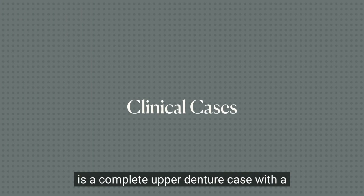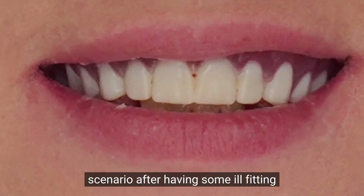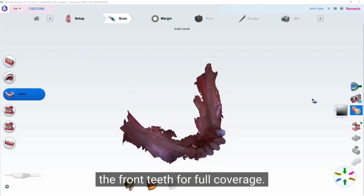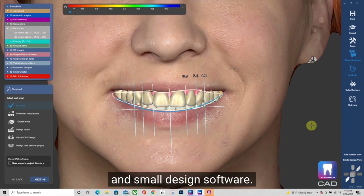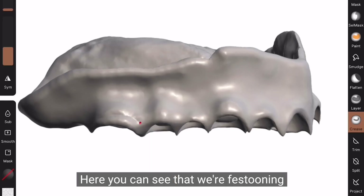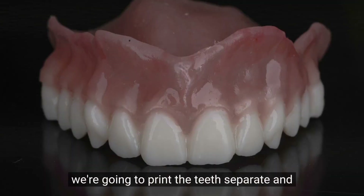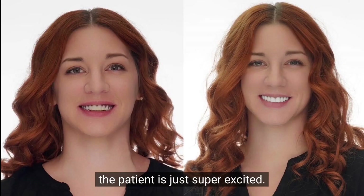The first case is a complete upper denture with a lower partial denture. This patient presented with ill-fitting prosthetics, some decay, and an old denture with a reverse smile line. We did a quick light body wash of the denture, scanned the dentureless ridges in the lower, and prepped the front teeth for full coverage. We designed this case in ExoCAD using the patient's 3D face scans and smile design software — a complete maxillary split file denture with a lower split file partial and some prosthetics. We printed the teeth separately and the base separately using Flexera resins. The patient is super excited, and at one-year follow-up, the prosthetics still looks amazing.